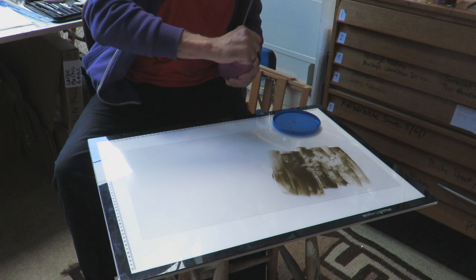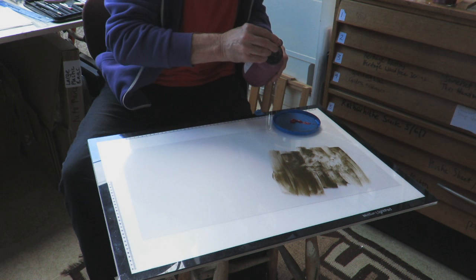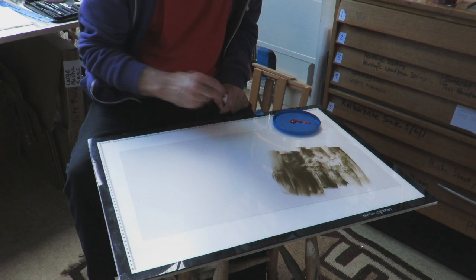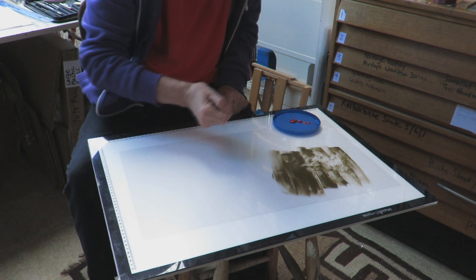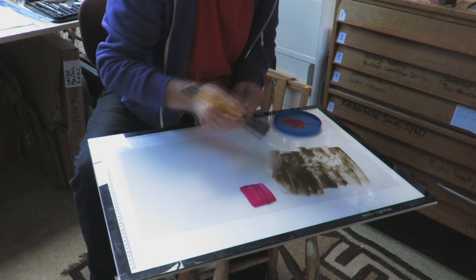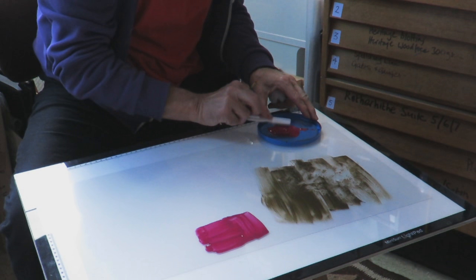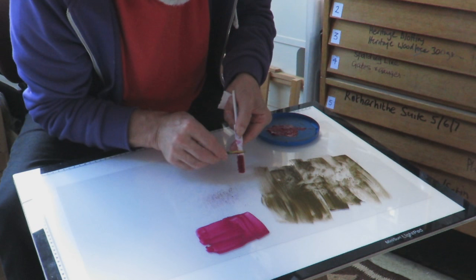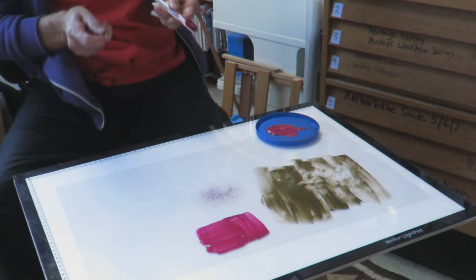The second touche I'm going to show you is the waterproof touche and it works in a similar way to the previous one, but it is absolutely great for working with the lift solution. The lift solution is a stop out, so I can draw up a design and then paint or splatter this material over the top. It's slightly smoother so you can block big areas in. Another of my favourite ways of working is to use a toothbrush splatter, which can be used with a paper resist or the lift solution to create some lovely graduated tones.